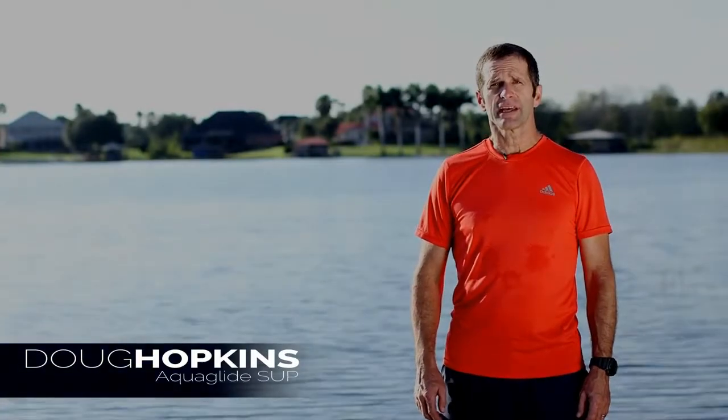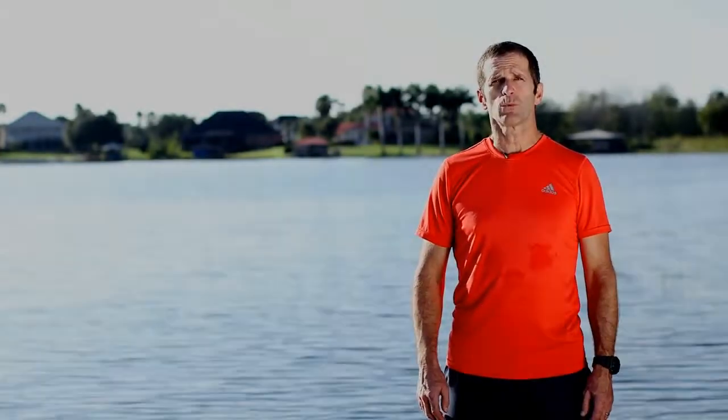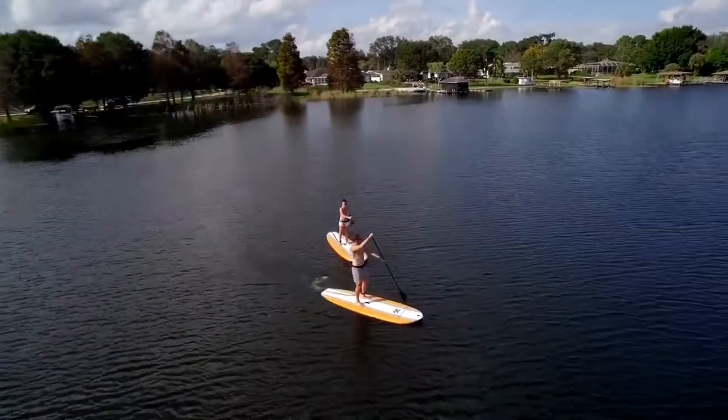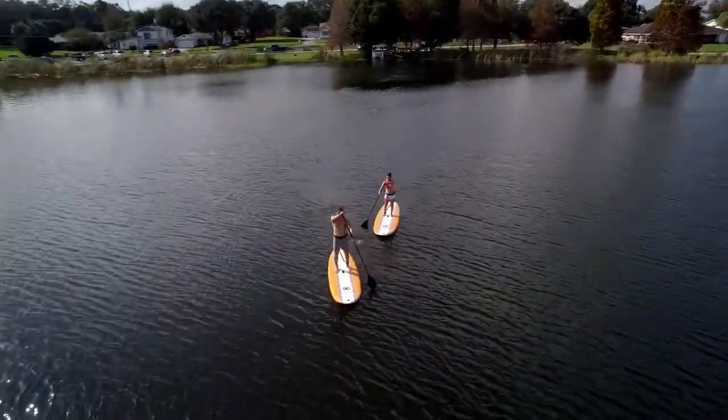Hi, I'm Doug Hopkins with AquaGlide SUP and I'm here today to show you the 2016 Waimea board. The Waimea board is a new line of affordable entry-level boards. They're stable and accessible to anyone.